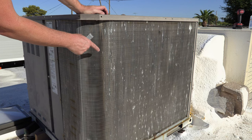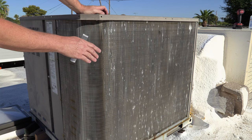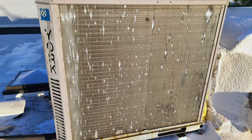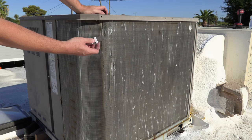In this video we're going to repair some of the damage in the coil of this air conditioning unit. I'm about halfway through — this is what it looked like before I started. We're going to repair the damage with this universal fin tool.